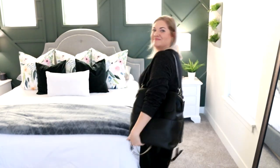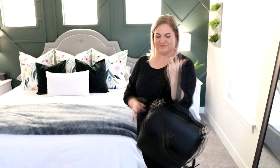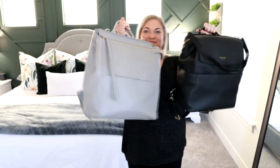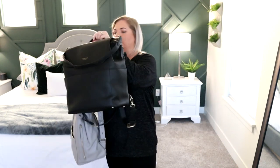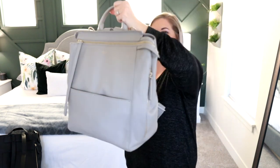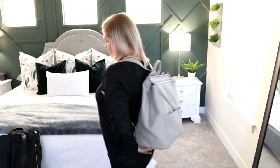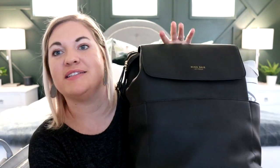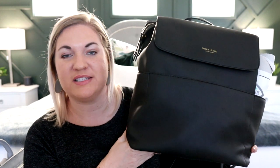Let's compare the Mina Bae Harper versus the Kinney. The Kinney from Mina Bae is actually one of their best selling bags, and I think it's because it is a really good size and it's made out of their beautiful vegan leather material, so it's at an awesome price point.